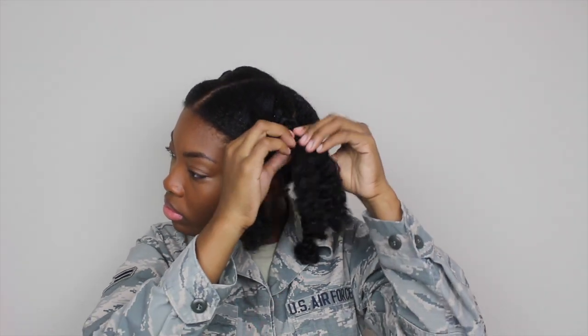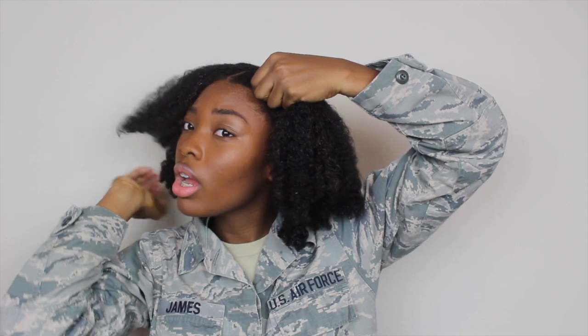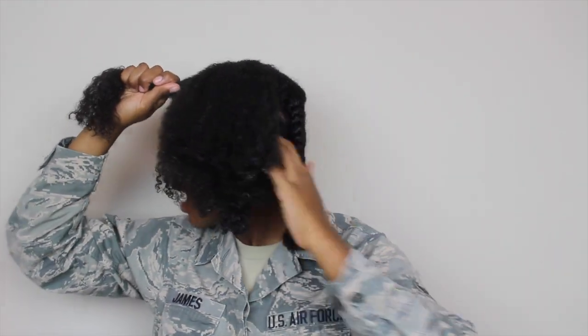I'm going to start by taking the four front braids out. Now that all the front braids are out, I'm left with kind of like a poof ball. I do my hair at night so it gives it time to dry in the morning — I hate going to work with a wet bun because it takes forever to dry. So now I'm just going to braid one side of my hair down and then the other side, leaving these braids in the back.